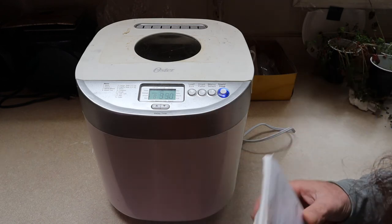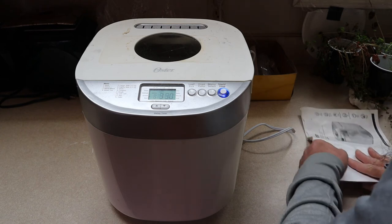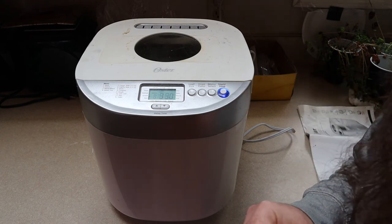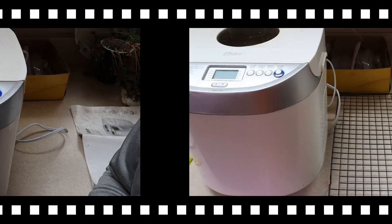Basically the bread machine does everything for me. When this is done baking, I'll bring you back and show you what the quick sourdough bread looks like made in a bread machine.